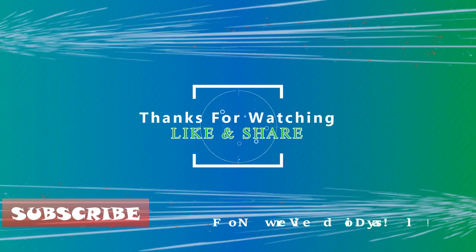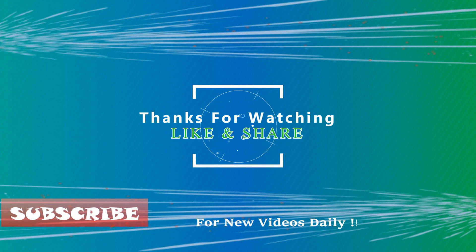If you liked the video, hit that like button to give it more value and share it on your social networks to let others benefit from it too. Thanks for watching, goodbye.